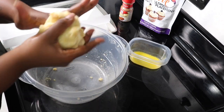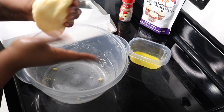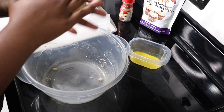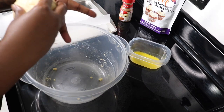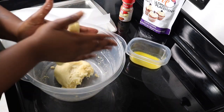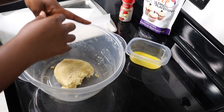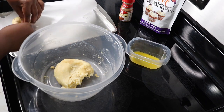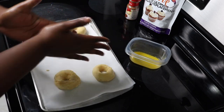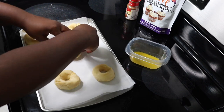Once everything is mixed, I oil my hands with a little coconut oil so the bagel dough won't stick when I'm forming them. I'm pinching off pieces from the large amount of dough to form five bagels — the recipe should have made six but I made one too big. You just roll the dough between your hands to form a log, then connect each end to make a circle.